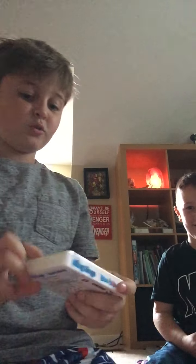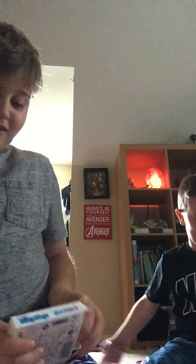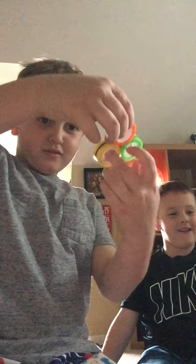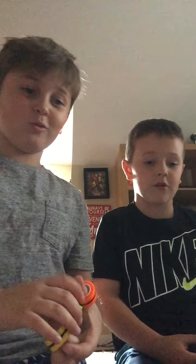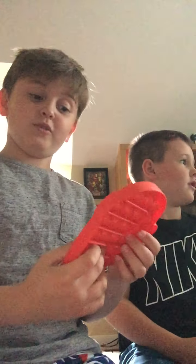First we're going to unbox them. You're supposed to put them on your fingers — these are some tricks you can do. It looks like a bat, like a mini bat. I like fidget spinners. First I'm going to show you, I've got a pop-it. You know what a fidget spinner is, I hope you know what a fidget spinner is.